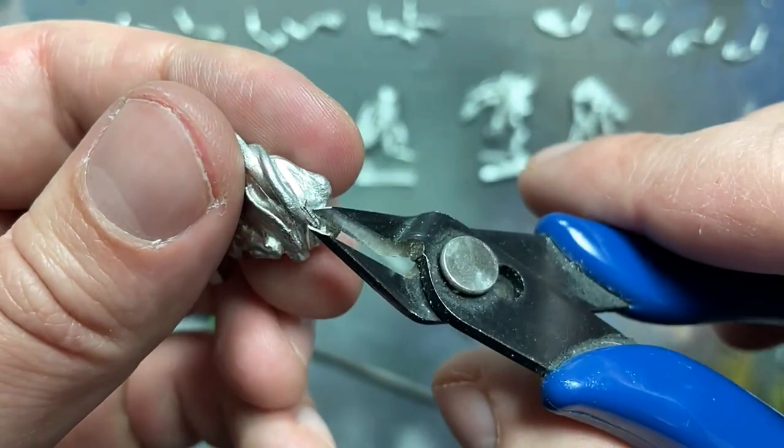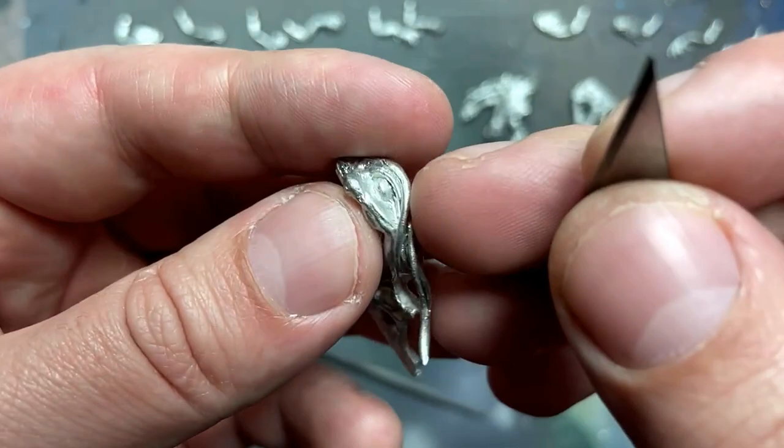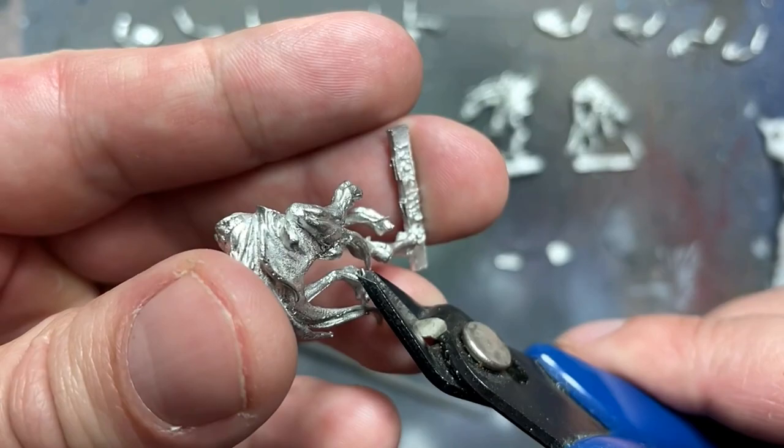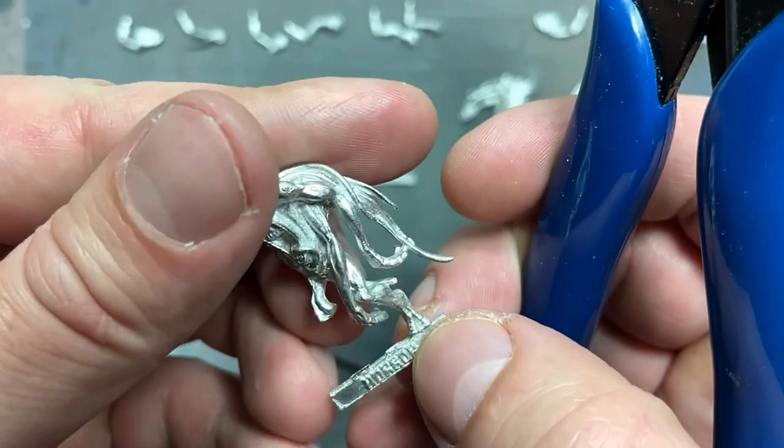They're on their nails, on any pointy bits, or sometimes randomly in the middle of sections. Then there are these parts I had to sand down pretty smooth — or at least what I thought was smooth, until later when I saw it wasn't as smooth as I thought it would be.